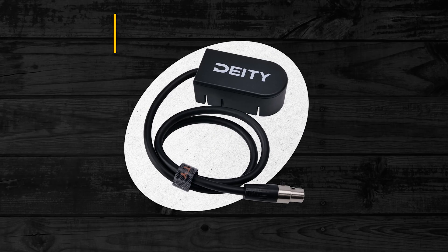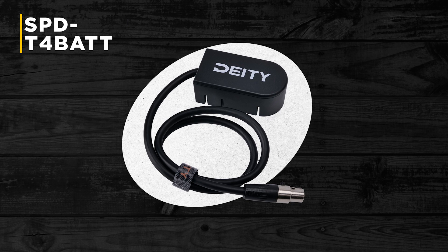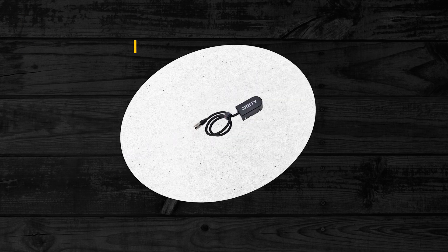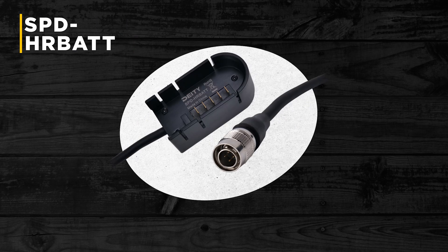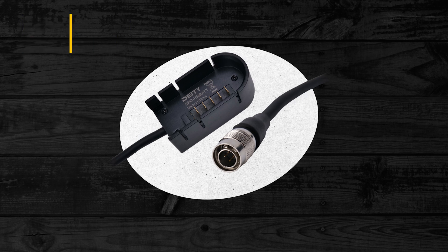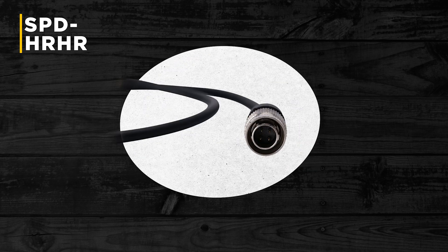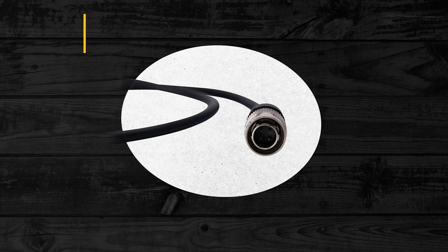We're also excited to launch along with the SPD-1 seven accessories that make this a full ecosystem. Up first is the SPD-1 TA-4 BAT, the TA-4 to smart battery cup — the exact same one that's also included with the SPD-1. Also is the SPD-HR BAT, a smart cup compatible with 4-pin Hirose inputs. And the SPD-HR HR, a 4-pin push-pull power cable compatible with 4-pin Hirose devices.